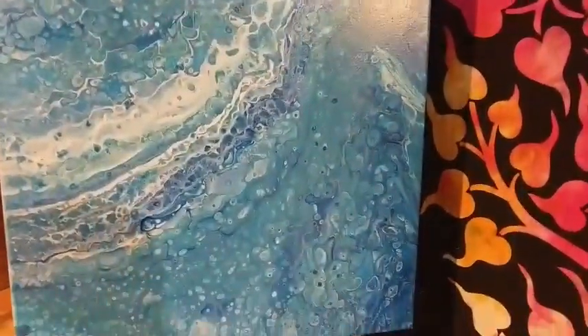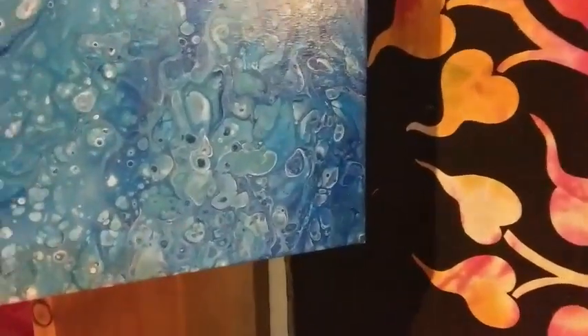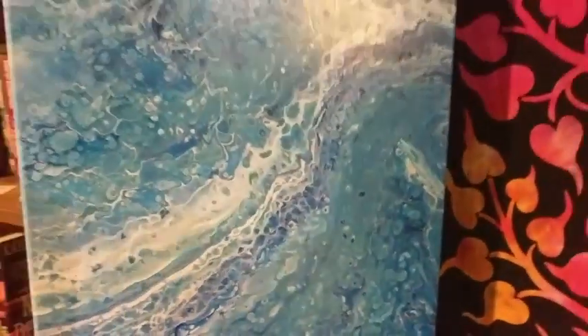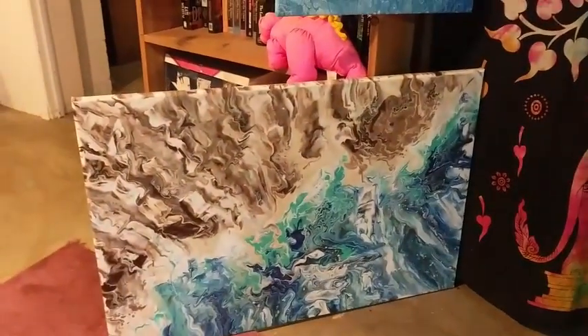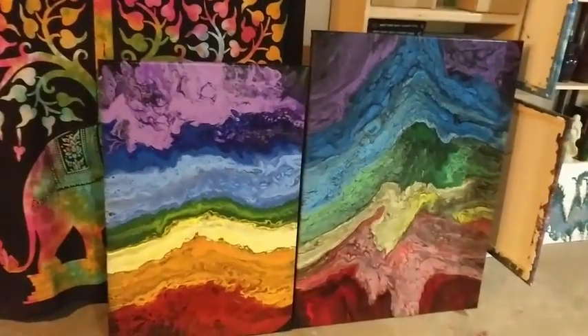This is one I've done recently and I'm really in love with some of the colors, like that deep, deep blue. I've been doing a lot of blues lately — not that I'm feeling blue, I've just been doing a lot of blues.